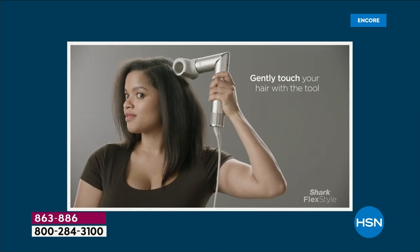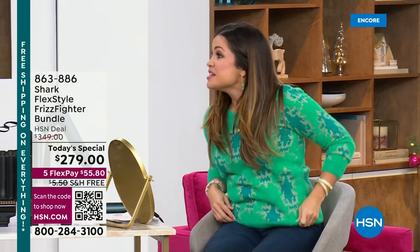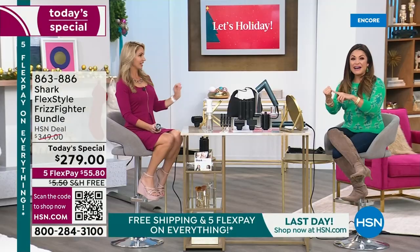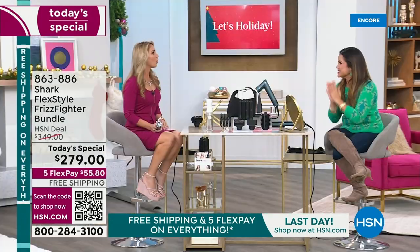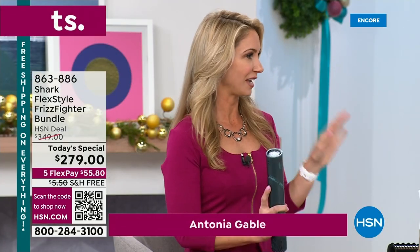We've got Antonia Gable here, who is not just a brand ambassador for Shark. Antonia, you've been in the spotlight for 20 years on TV — working in news, getting up at 1 a.m., and your hair better look perfect. Until now, you had to have a blow dryer, a curling iron, a flat iron, a brush — all the things. Now we get it all in one tool, and without all the damage that hot irons caused over the years. No more, thanks to Shark FlexStyle.